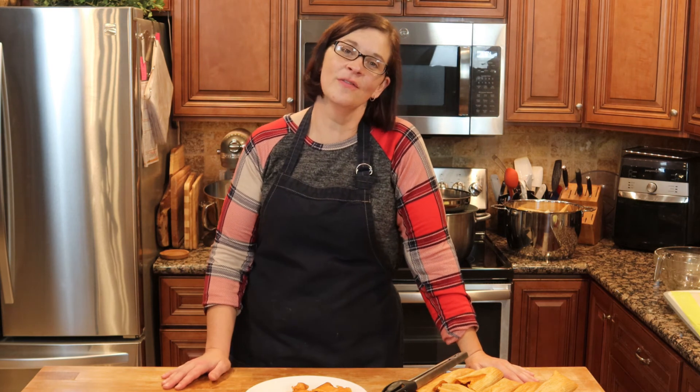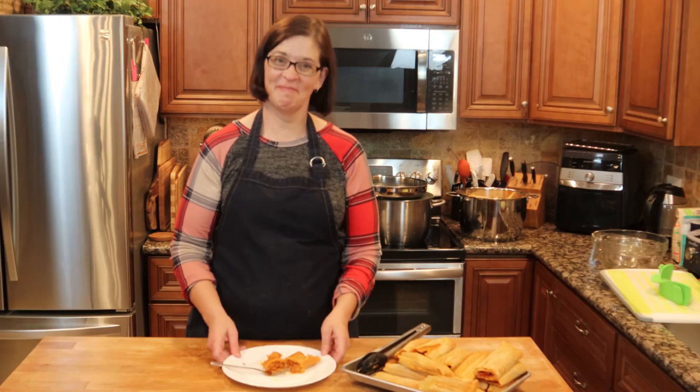That's it, you guys. I hope you enjoyed this video. If you did, please give it a like, share it with your friends, and maybe make yourself some tamales. Until next time, keep your adventures real — bye!